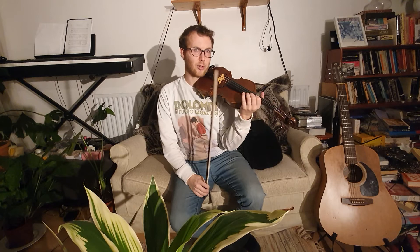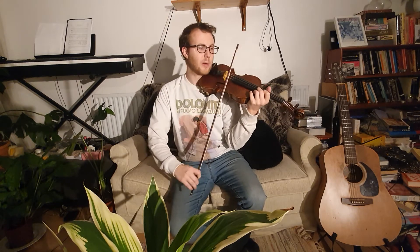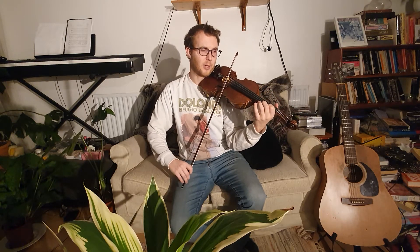We're going to work on that quick string crossing from the E to the A string. You need to put your bow ready for an up bow, because in the piece it's on an up bow. Put your bow here and we're going to start with an open string pattern — it's going to go E, E, E, A, A, like this.